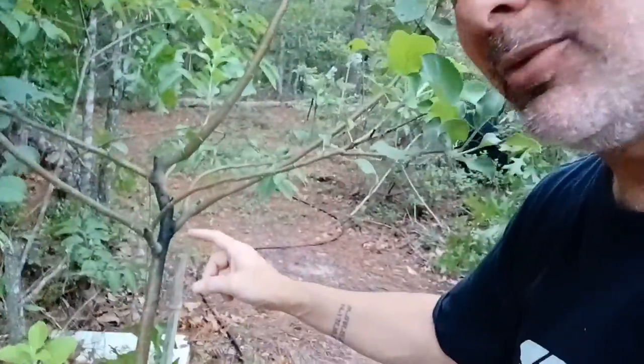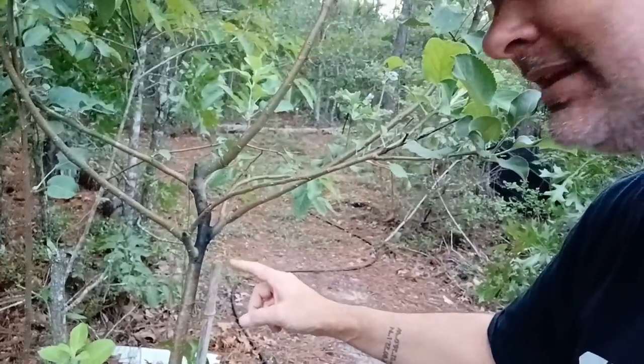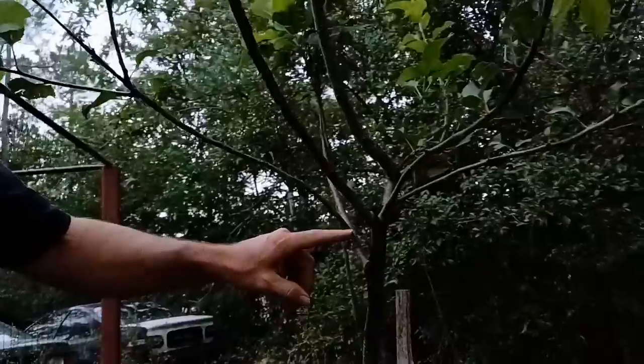I'm down on the land today and I noticed one of my apple trees has a really bad dark spot on it right here in this area. It's actually running all the way down the side, so this is fire blight. That means we're gonna have to cut this tree way back, and if it comes back then I'm gonna have to dig it up and get rid of it.